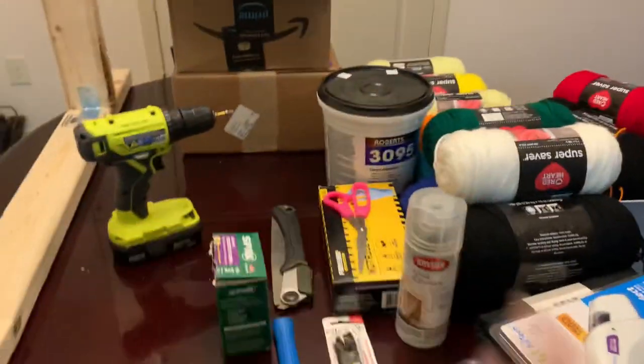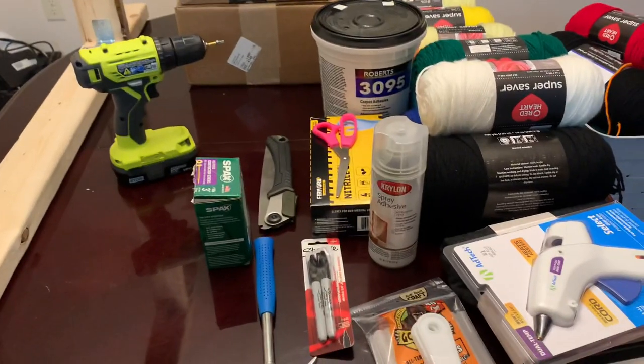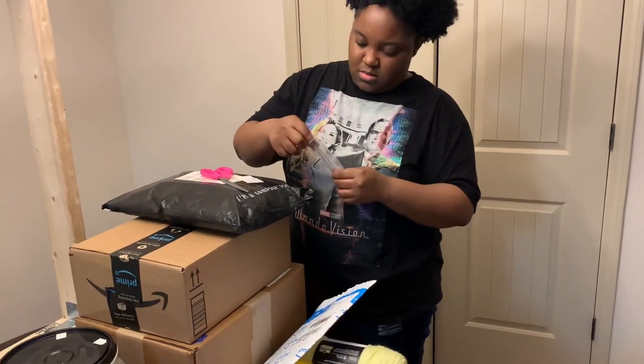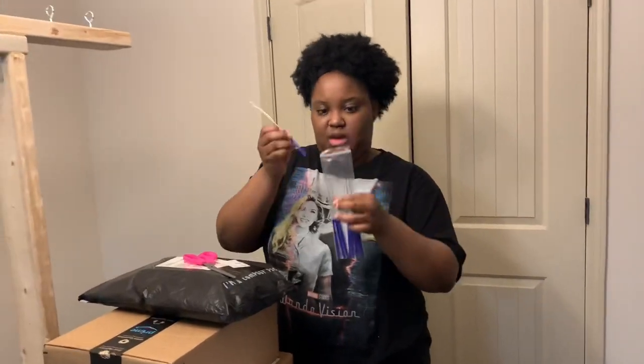Alright guys, time for part two. So we're about to do some unboxing of some things — we've already went over a lot of this stuff in part one. So I am opening what they call a threader. It is to help you thread your yarn through.